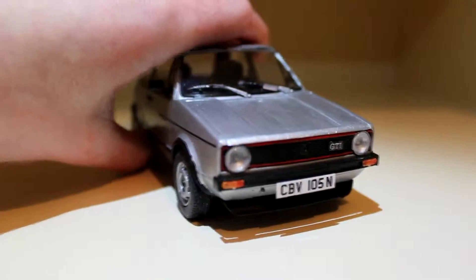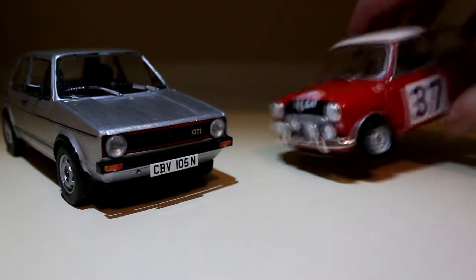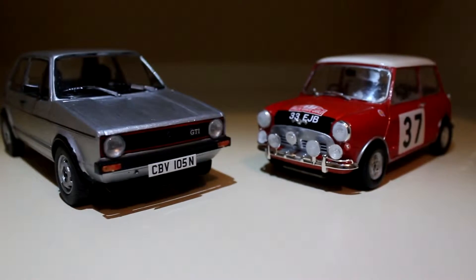Overall, I found that this Revell Golf GTI turned out better than expected, containing a great level of detail and an excellent addition to the collection.